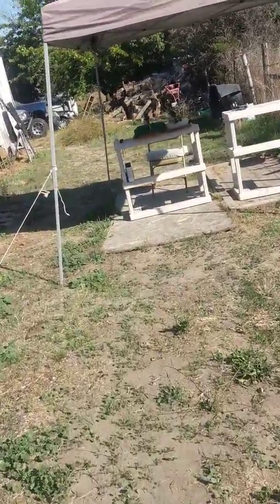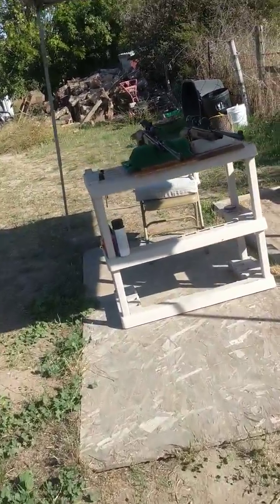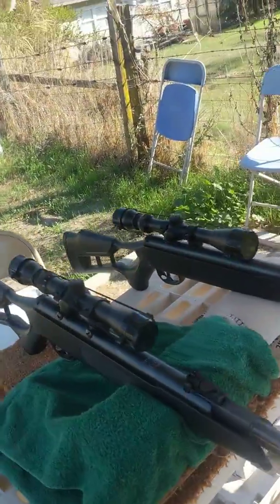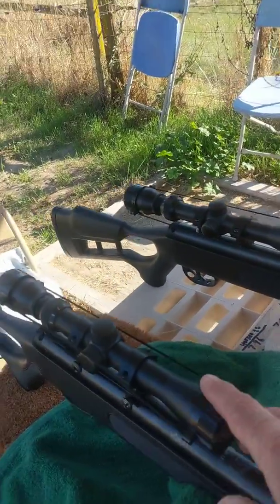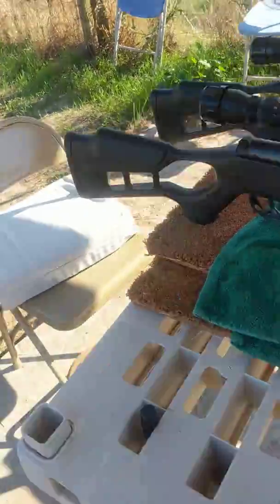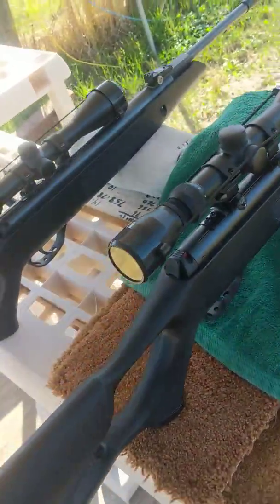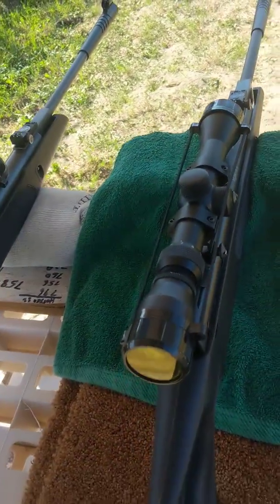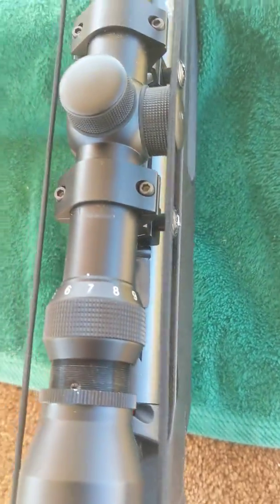I don't know what makes it that good, but maybe it's just the way it's made. I sighted it in really good with no scope at first on both of them, then I added the scopes. This 3x9x32 came with the rifle — they used to come with a 4x32, so I'm glad they upgraded it. At 15 yards, I can't go more than about 6.5 power magnification because it gets too blurry.